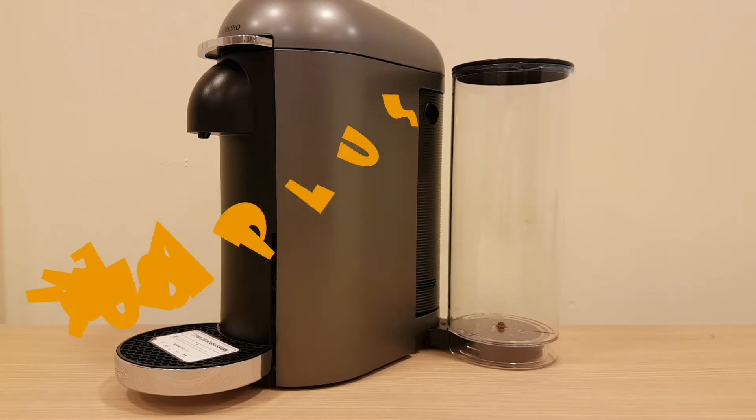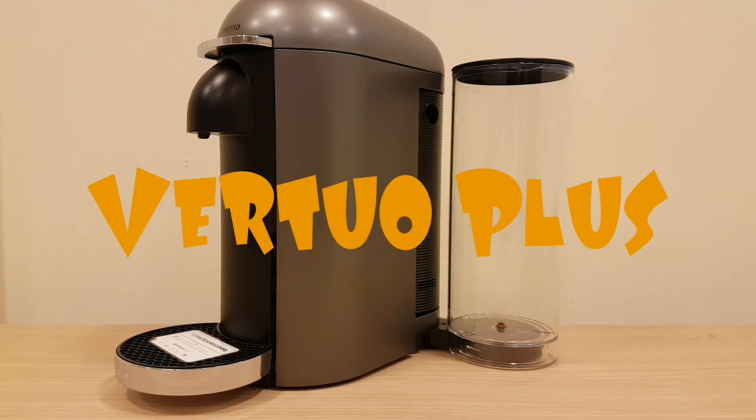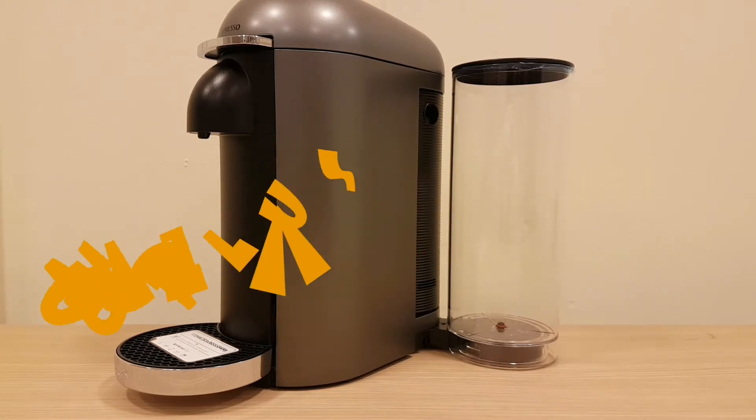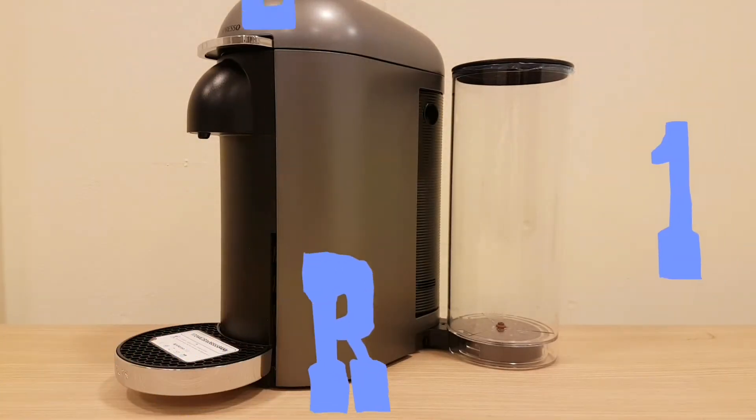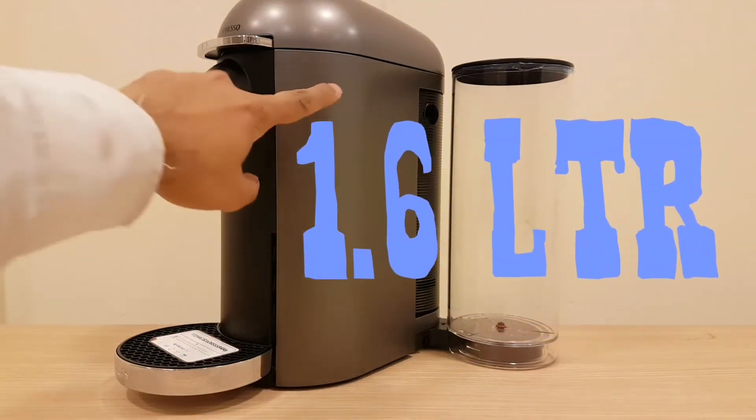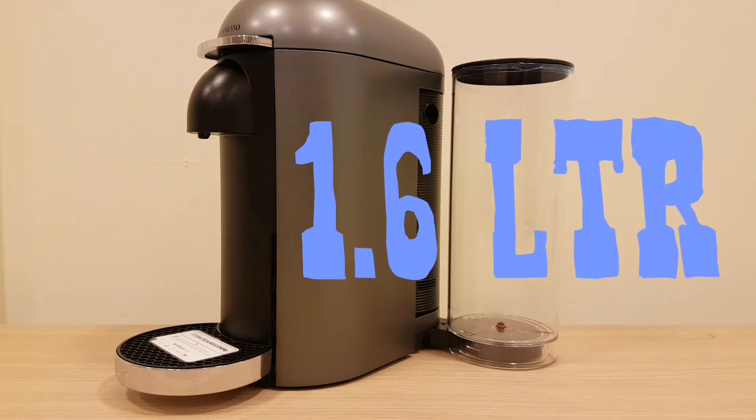Hey everybody, this is the brand new Nespresso Vertuo range coffee machine. It uses a modified mechanism to open. It has a one-liter water compartment. This is made by Krups and comes in a silver finish — it also comes in black.